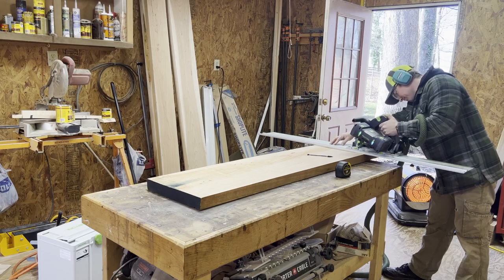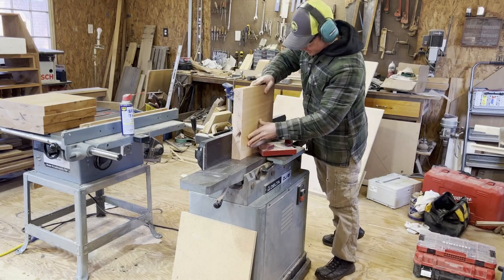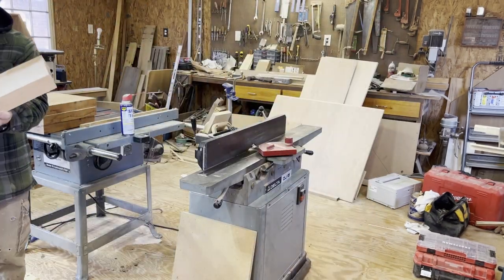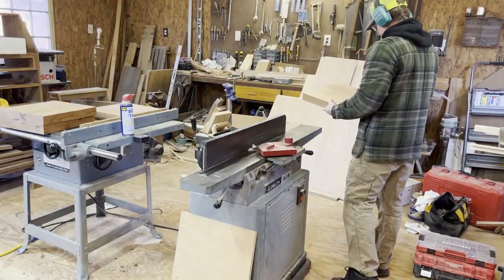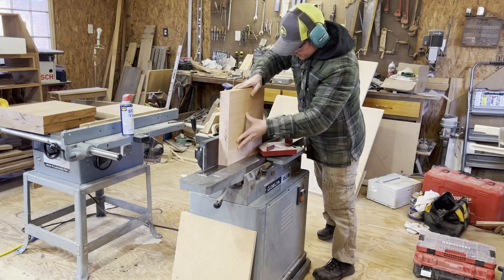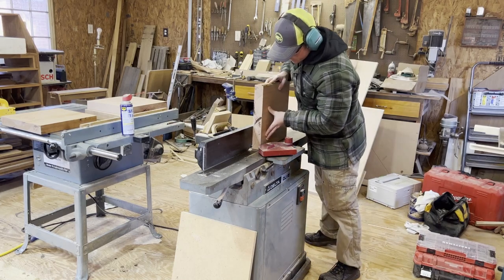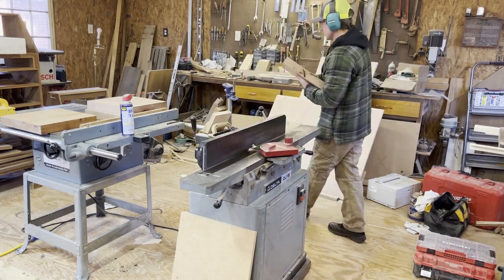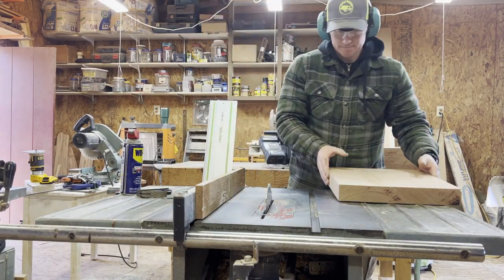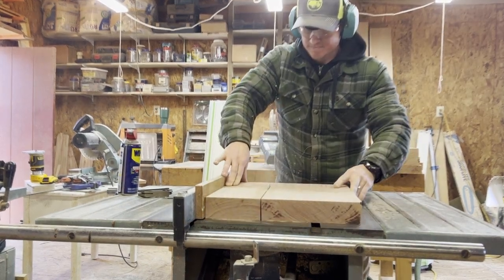Right here I'm just breaking it down, cutting down for the legs. The lumber I got is already surfaced on four sides — they've already planed it down and cut it straight. But if it sits in my shop for a day or two, the moisture content could change and it could twist or warp. So I was just getting a straight edge on one edge of these boards, because the jointer is a six-inch jointer and the board was way too wide for it.